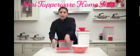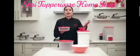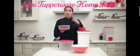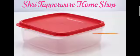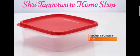Then you have the Smart Storer size 1, which is perfect to store loose aata or rice flour to use to dust rotis. The Smart Storer is slim and square in shape and is also easily stackable.